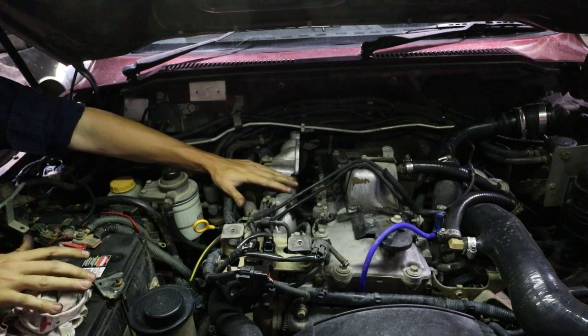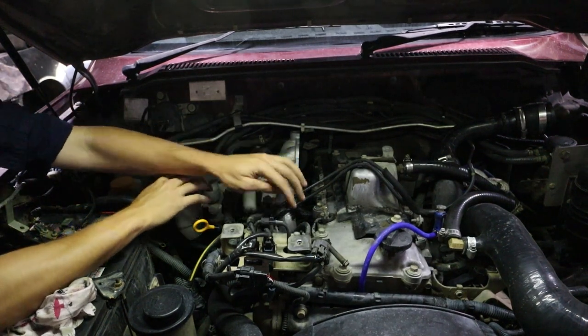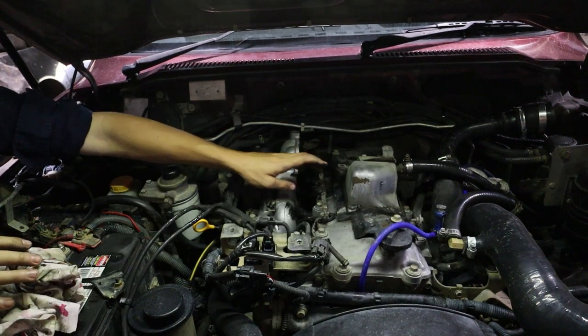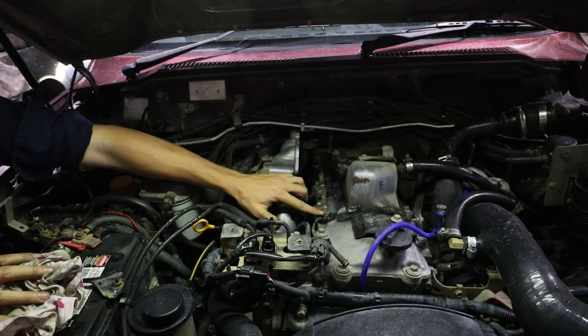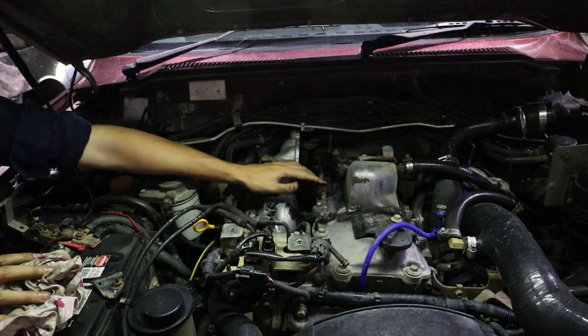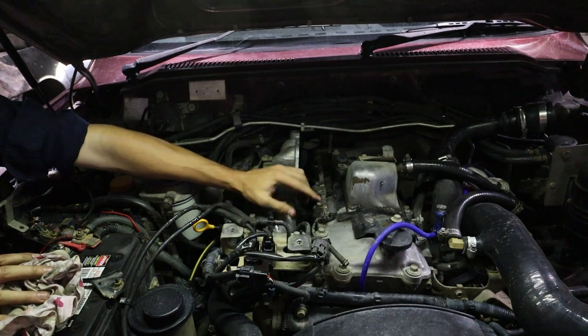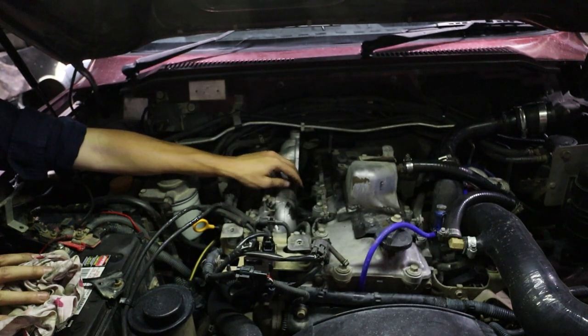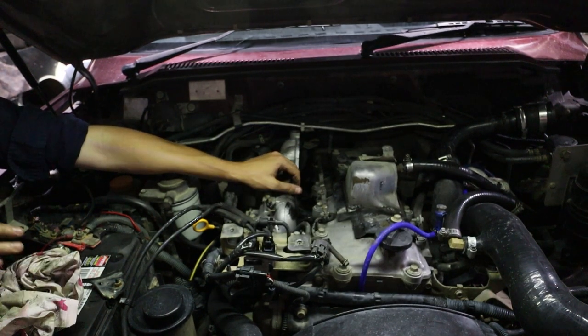From where we are now we can either go and do our injector seals or our glow plug seals. We're going to move on to the glow plugs. These are secured by an 8mm nut that holds the buzz bar down. Make sure you don't lose these nuts because they're very small, and once we pull that buzz bar off we're able to remove the glow plug seals.